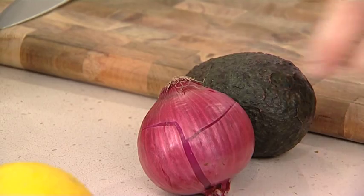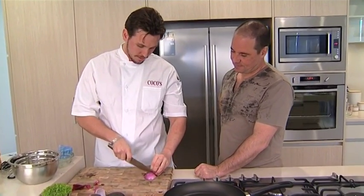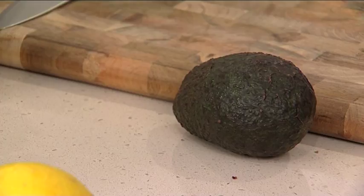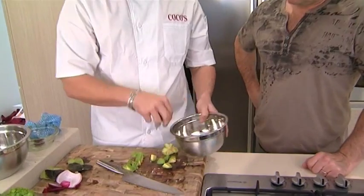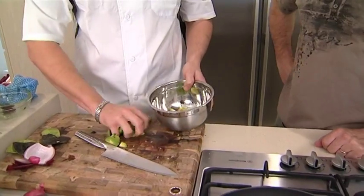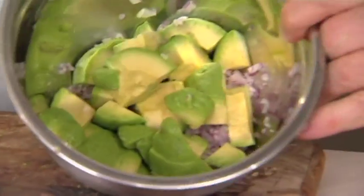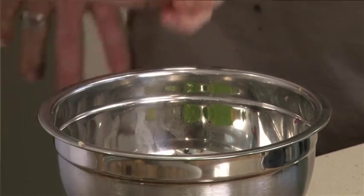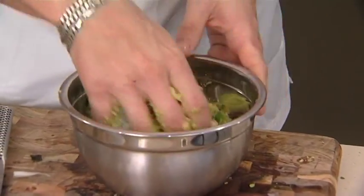Now we're going to make the guacamole. We're just going to dice this up nice and fine — you don't want it too chunky. Alright, from here we've got the avocado, and these are just going to get mixed in the bowl with the onions. A little bit of olive oil, salt and pepper. And then we're just going to mix that up — you want to kind of break that up. You're going to squish it with your hands, just so you can feel the texture. You don't want to break it up too much.